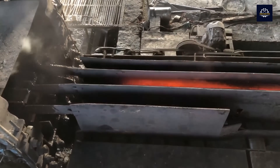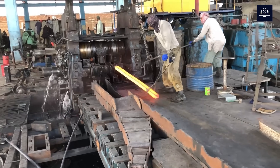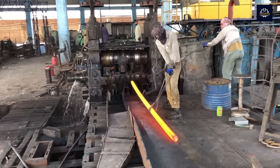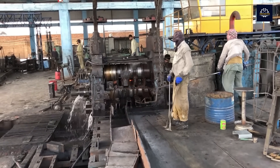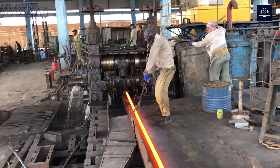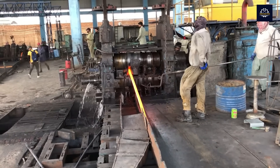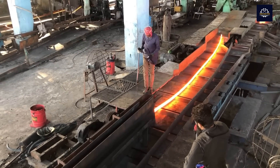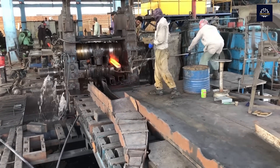Next, the steel billet is shaped through the hot rolling process, the purpose of which is to reduce the thickness and increase the length of the steel billet. The rectangular steel billet is passed through pairs of rolling rolls with gradually decreasing clearance. Under the effect of high temperature and high pressure, the steel billet will be compressed and stretched.